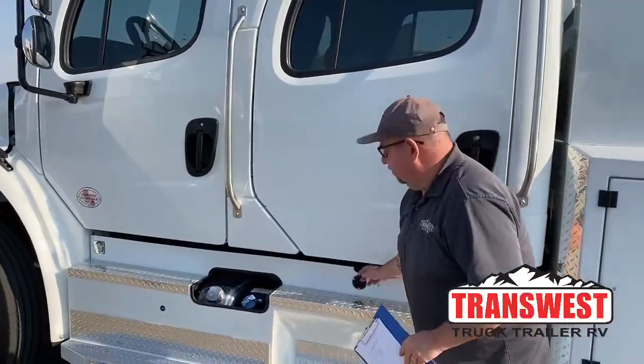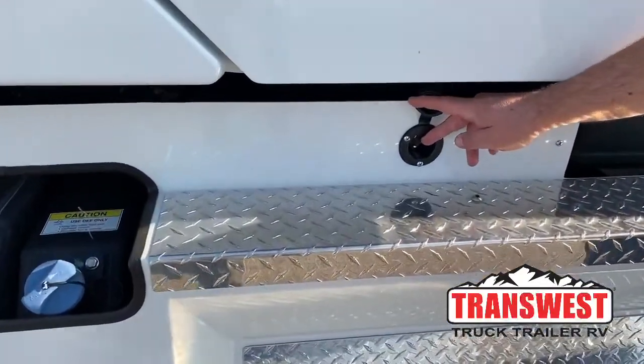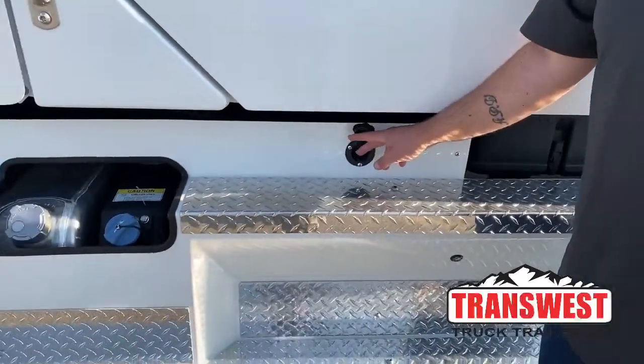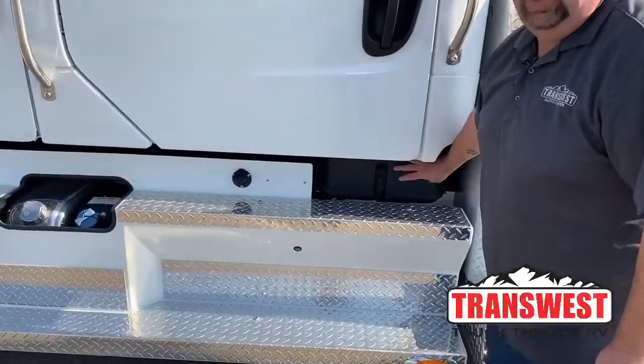Right here is a trickle charger. So if we're traveling and get to a campground in the evening and want to use the DVD or turn the lights on, we plug that in — it assists the batteries. The batteries are located right here.